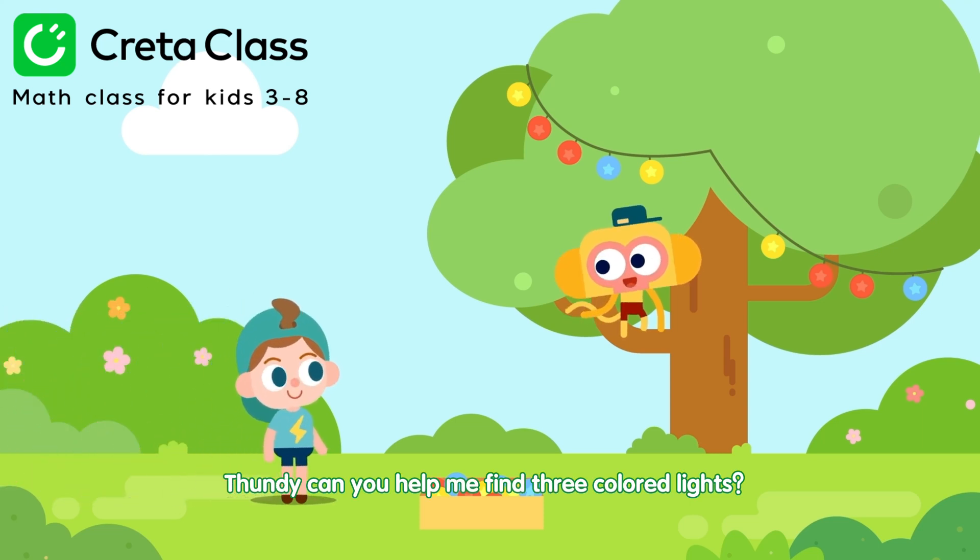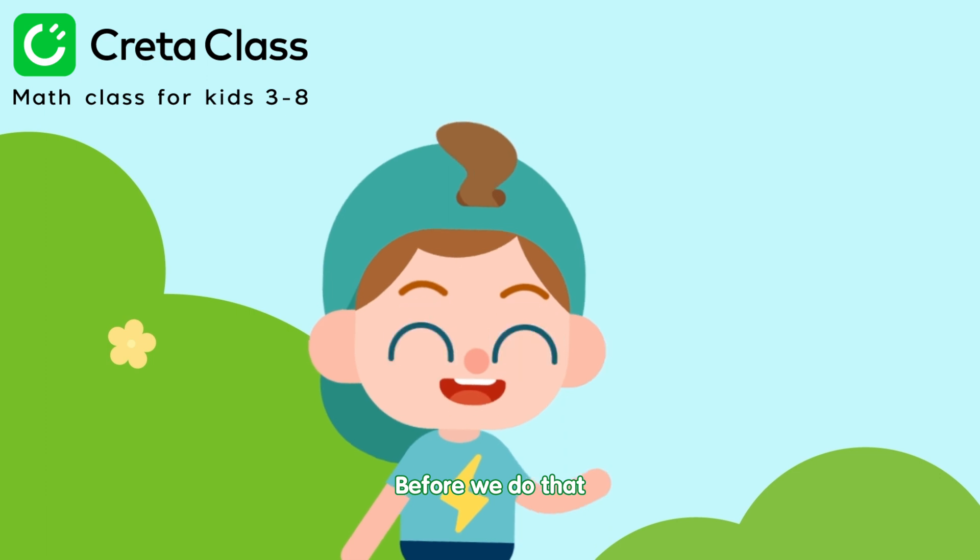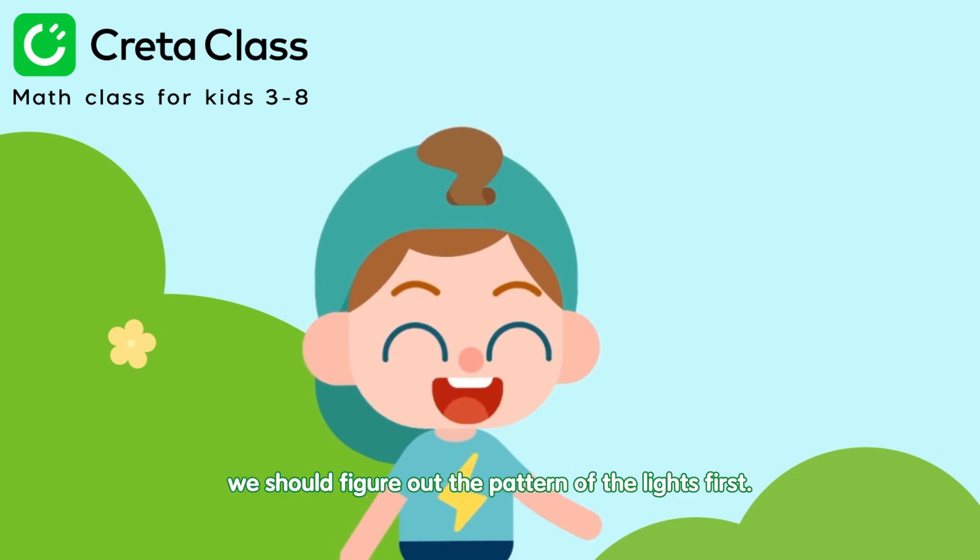Mundy, can you help me find three colored lights? Three just fell off this string of lights. Before we do that, we should figure out the pattern of the lights first.